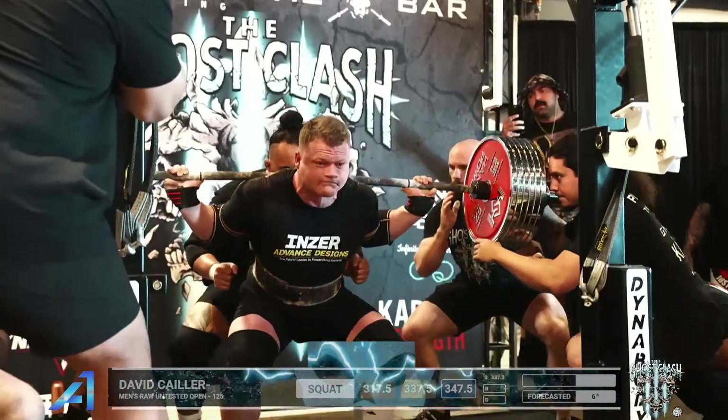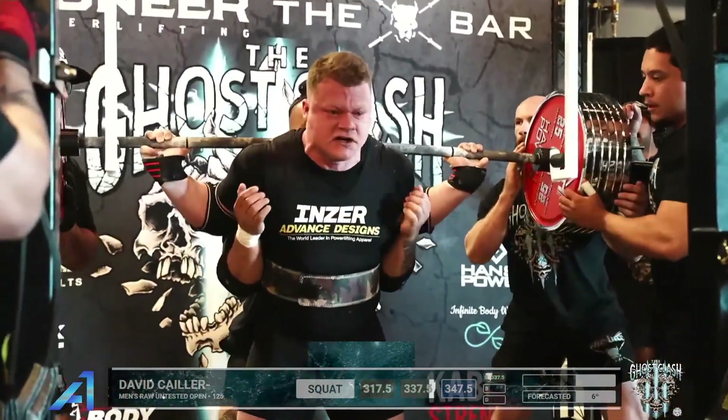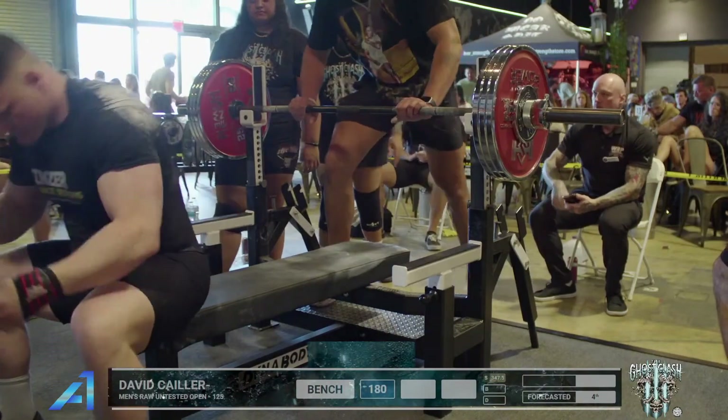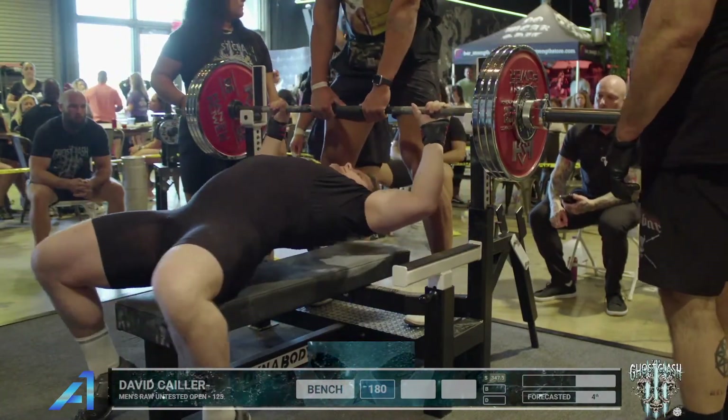Let's go baby, come on — oh wow! Good to me, and the judges too: three white lights. A stitch shy of 400 pounds — 180 kilos.